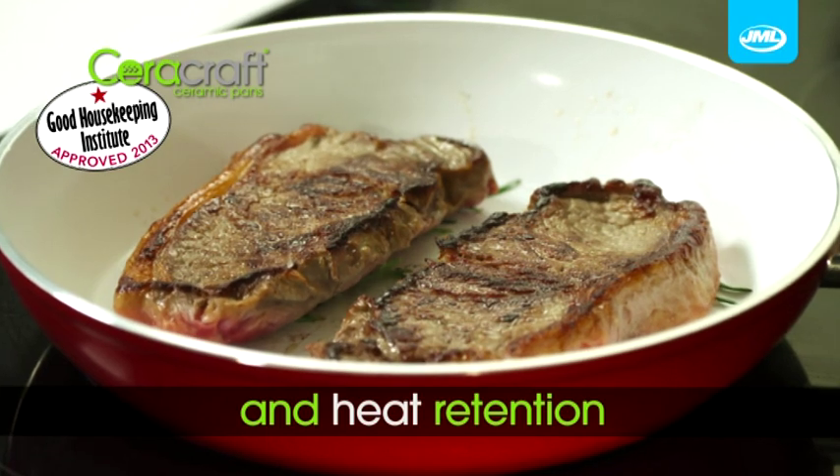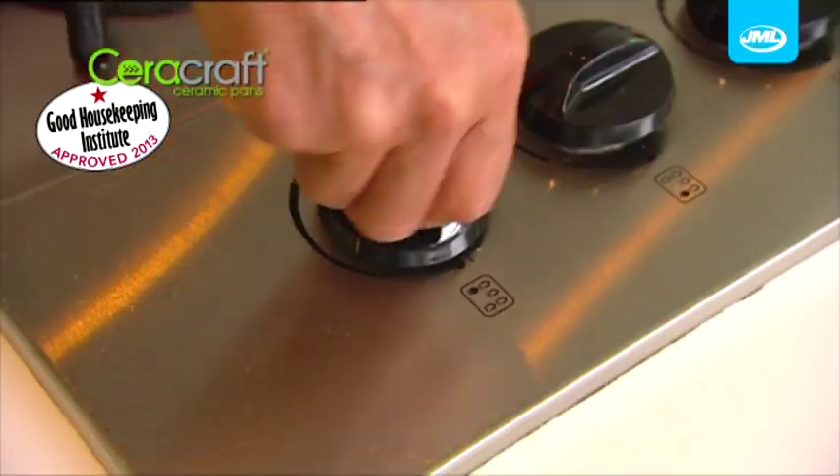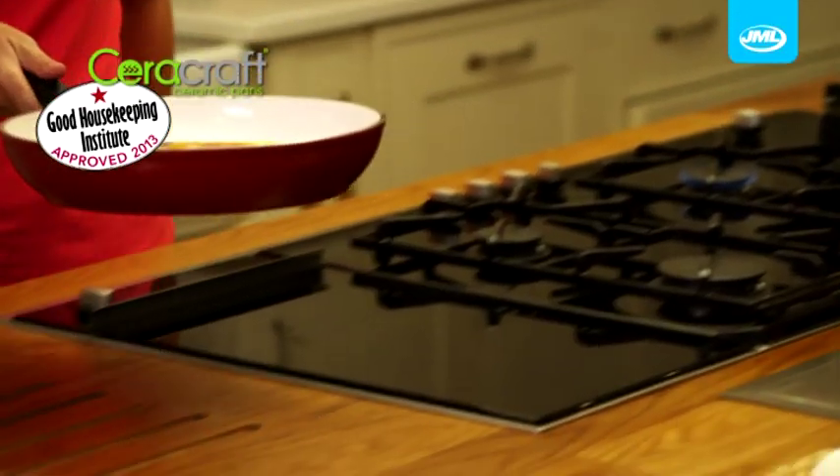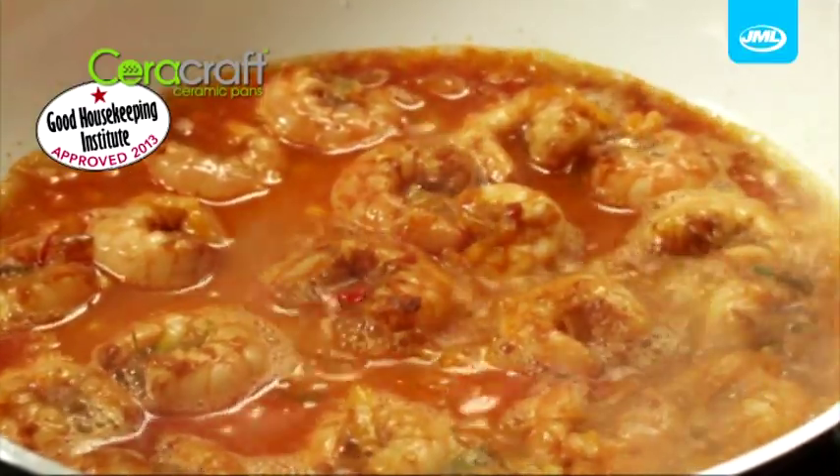The aluminium captures the heat and distributes it evenly for food bursting with flavour. Plus Cerocraft pans retain the heat so you can keep meats and fish tender and succulent by cooking on a lower setting. And watch as the ceramic stays hotter for longer, continuing to cook even when taken off the heat.